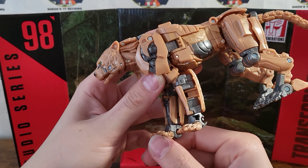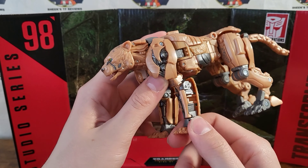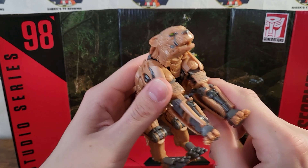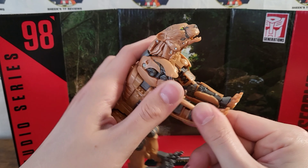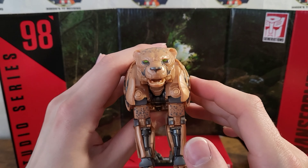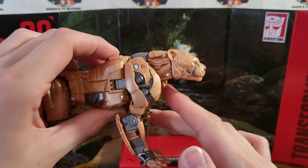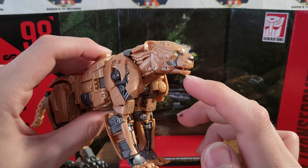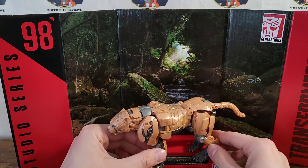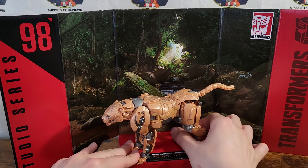He actually looks pretty decent. The main gripe I have about Cheetah mode is the visible hands right there — it's so visible. The biggest immediate gripe. Another thing is the articulation of the forward legs, as you can't go outward with them and can only bend them a bit, so it's hard to get the feet and legs exactly how you want — it feels very narrow. It also looks more bear-like almost; it just doesn't look like a Cheetah, a little too rounded. From the side it looks pretty cool, but from the front it just looks awkward. His mouth can open, and he's a pretty impressive Cheetah — it's just the colors are a bit bland and leave a bit to be desired.